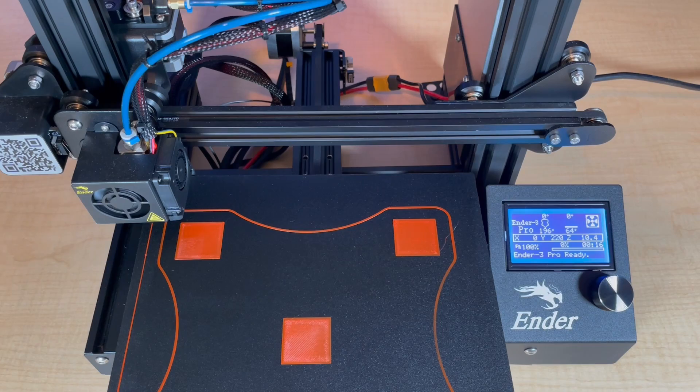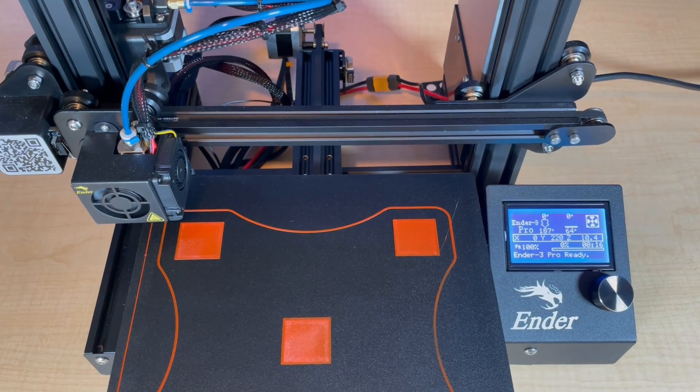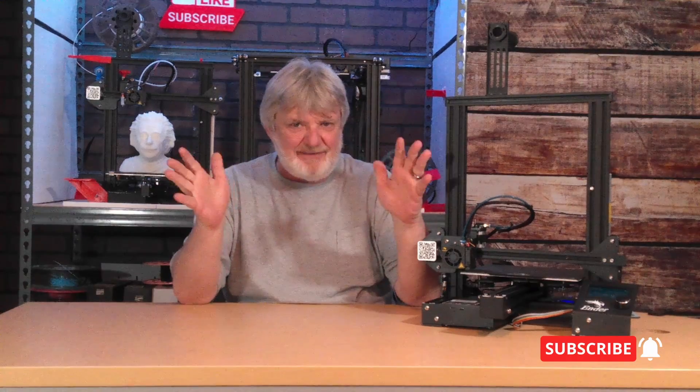That didn't look too bad. A little bit too close here — it looks like there might be a little bit of warp in the bed, but not too bad overall. If you found this information useful, click the like button, smash that bell, and let me know down below in the comments. Make your next print a good one, and please don't forget to subscribe.